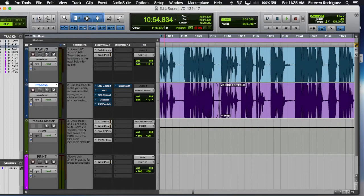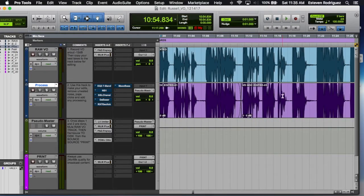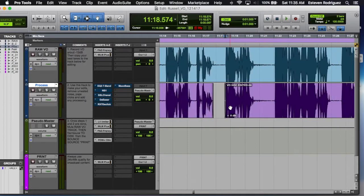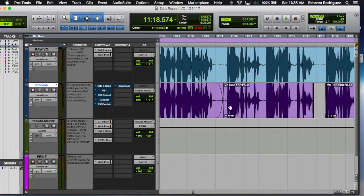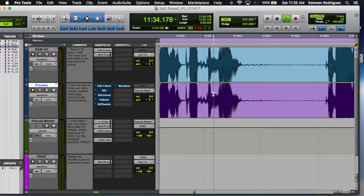If we expand this, you can see some of the noise we have on there. There's a pop right here when he says 'track.' And there's something right here on the word 'granted.'